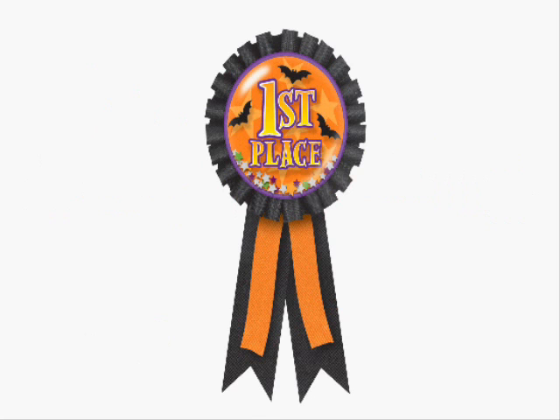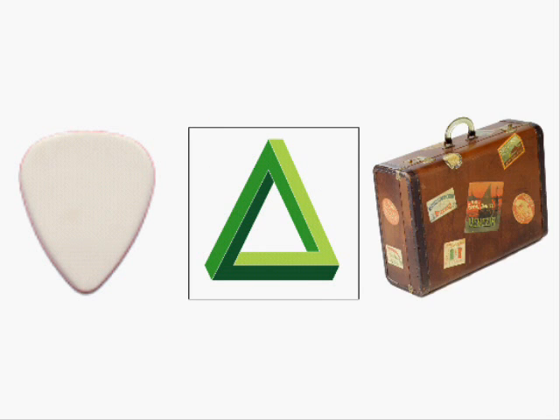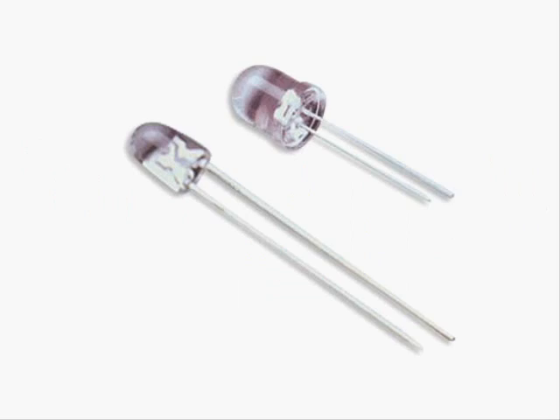And finally in first place is the Light Pick from Santa Cruz. Its basic function is a plectrum-shaped case with several LEDs inside, which when turned on in the flurry of fast picking or strumming creates a dazzling display with minimal effort.